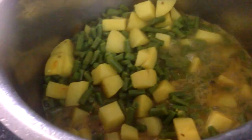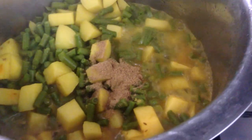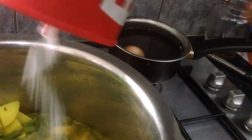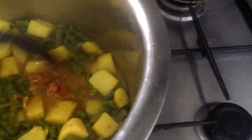In goes the rest — I think it's dhana jeera powder — into the curry. In goes about three heaped spoons of salt. I've got my garlic paste ready, adding it in. Let it melt a little bit before mixing it throughout.